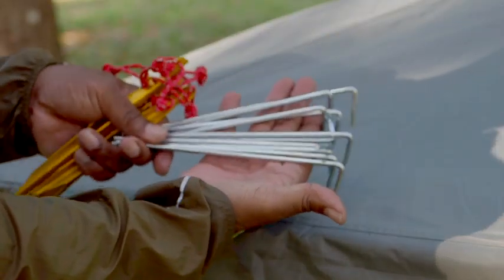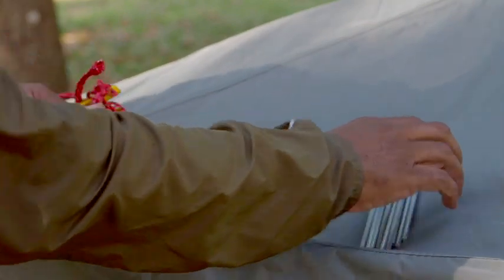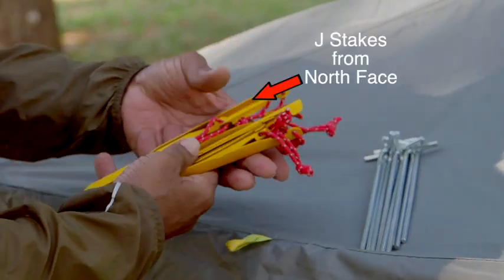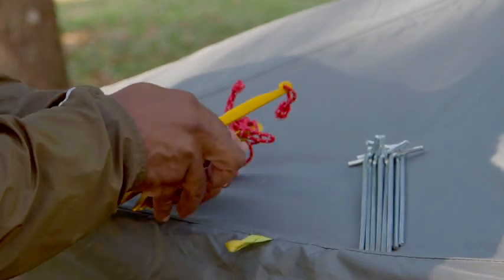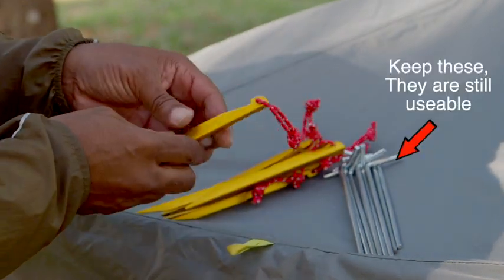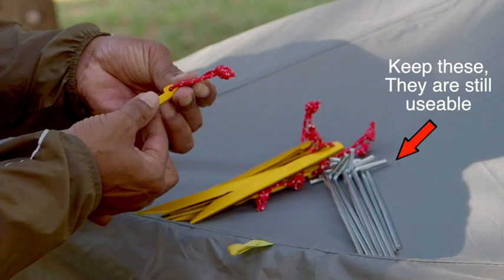Let's talk about stakes for a moment. North Face, along with every other tent manufacturer, provides these silver stakes, which I never did like. So I bought these J stakes — they're also from North Face, but you can find similar stakes elsewhere. I think they work much better than the ones that North Face provides.